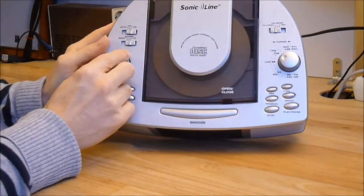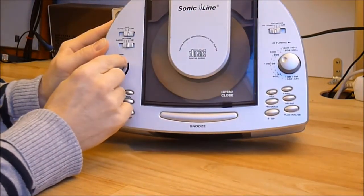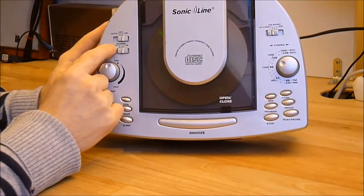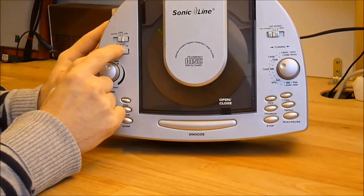Here the volume knob, which is not working — in fact it immediately cranks to high volume. Here the radio and the clock mode, with switching between buzzer, radio, and CD.